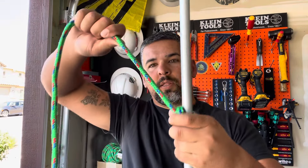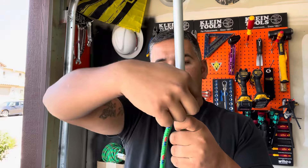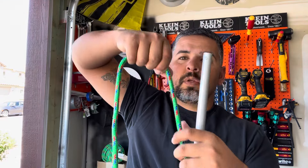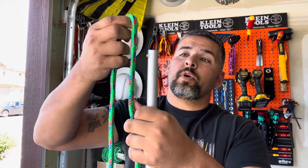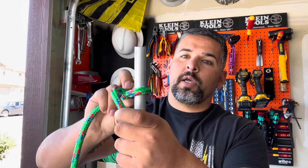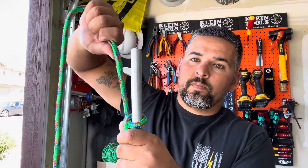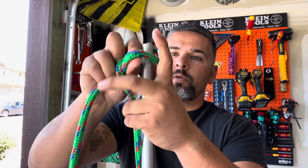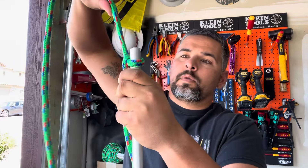Go about a good hand-length apart, and you want to make sure that the pulling part is going under and back up so you create that tension. Then you're going to repeat that same process — go up to the top, pinch it, roll it, put it down, bring it all the way down to where you need to go, come back up, get to the top, roll it.